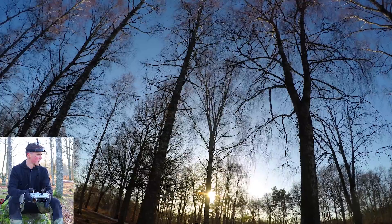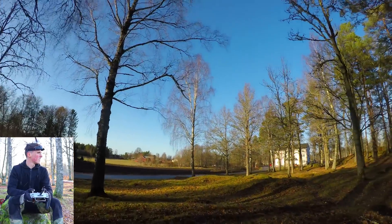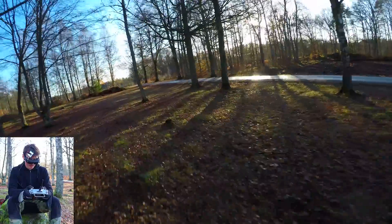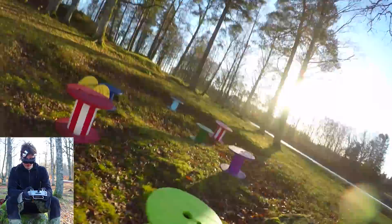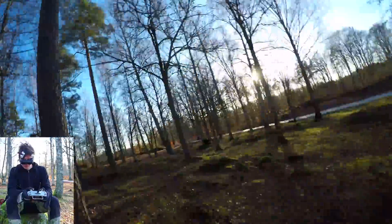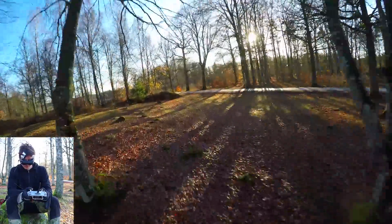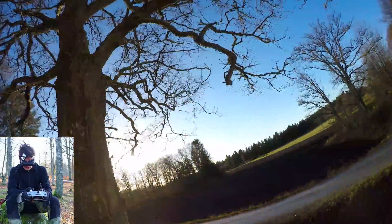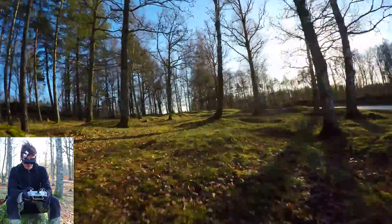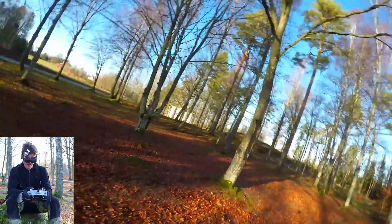I probably shouldn't stand here — might crash into myself. I forgot to say that you can probably tell by the GoPro footage that the propellers are really well balanced. There shouldn't be a lot of jello or clear vibrations in the video.